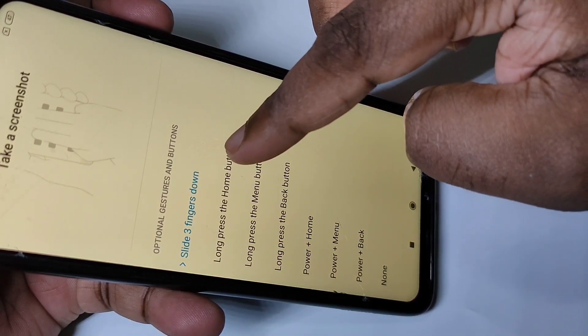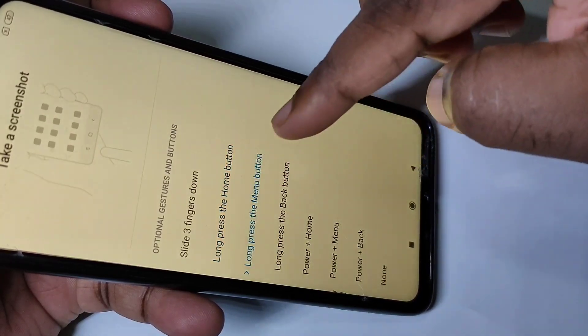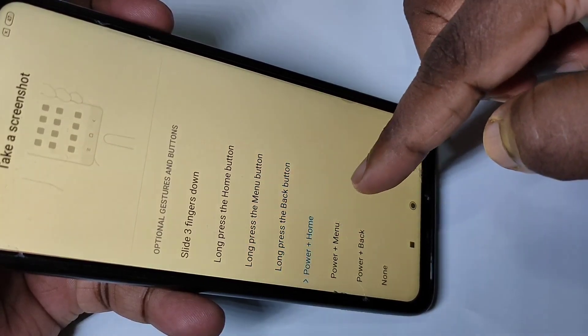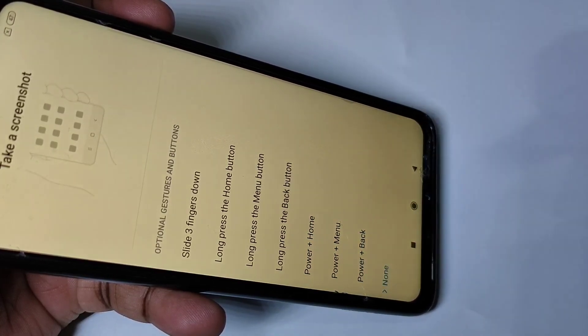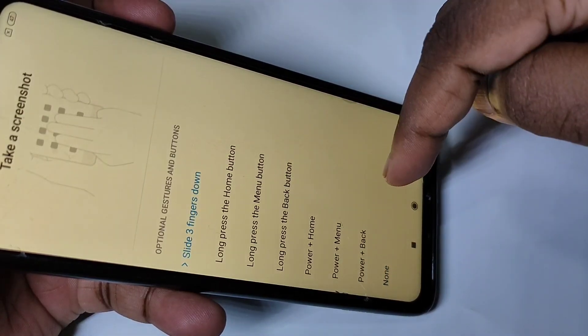Other options include: long press the home button, long press the menu button, long press the back button, power press plus home, power press menu, power press back, or none. You can select one option from this list and use it to take the screenshot.